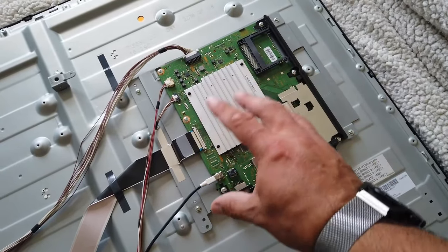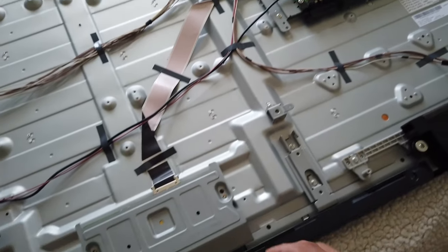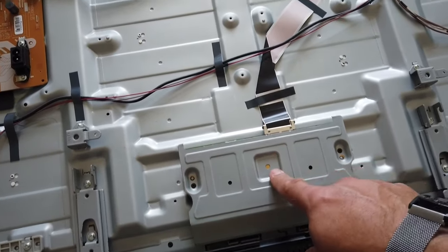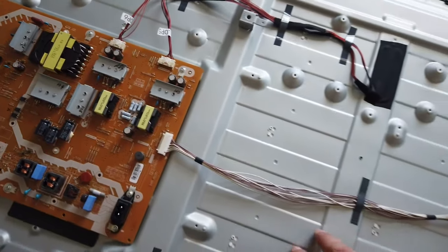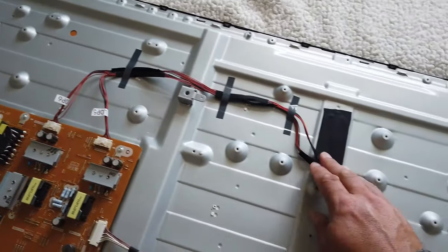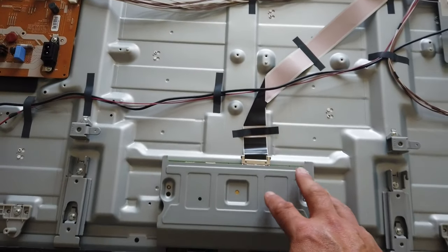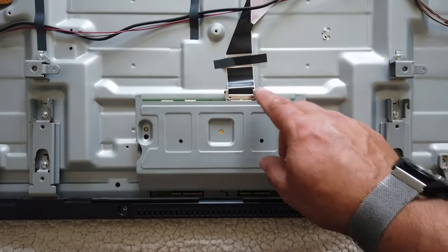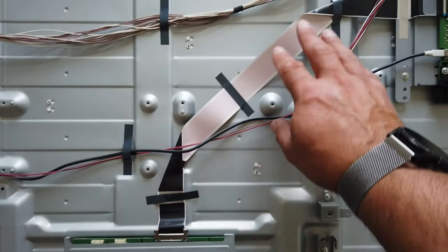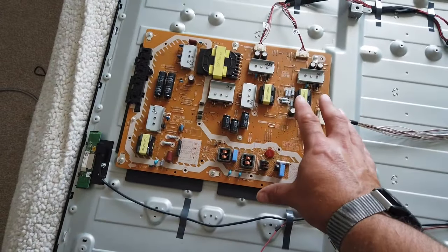So this is basically the tuner and the computer — the Android computer that does all the smart TV stuff. At the bottom here we have the display driver — the LEDs, the backlights in the TV, are driven by these two cables here. These come into the back of the telly to drive the LEDs, and then this PCB under this piece of metalwork is the PCB that drives the actual LCD display itself, driven by the main computer.